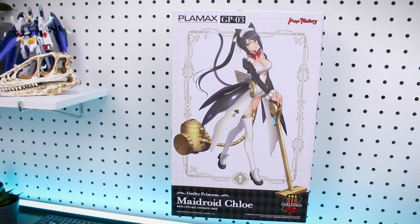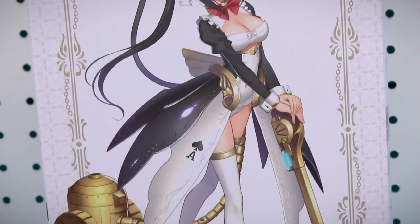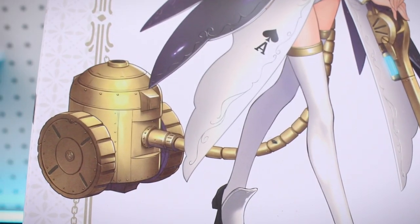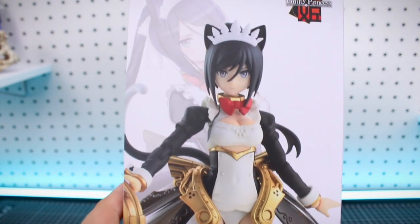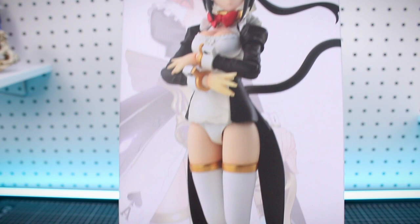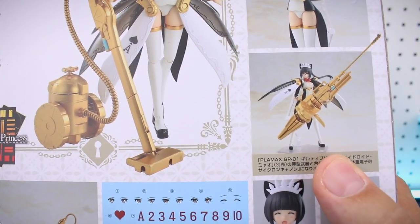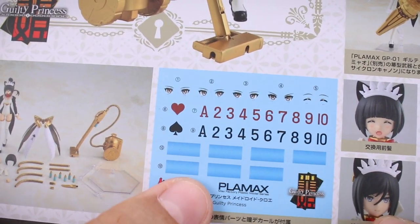Taking a look at the box art for the Maidroid, it's in a vertical format and a decently sized box, so there's going to be a fair amount of stuff in there. The character is in that same maid cat style like we saw with the Meow in my previous Maidroid series review. It's a nice illustration of the character, and you can see her signature accessory — this vacuum — which obviously is going to transform into more of a weapon. On the side of the box, there's a photograph of the painted sample kit so you can see how it compares to the artwork. The face of the kit is a little bit different from the artwork, but that's pretty normal. On the other side of the box, there's another look at the kit in a different pose.